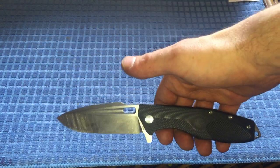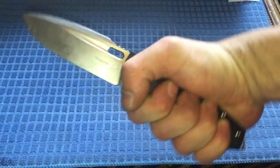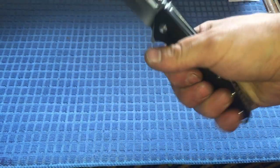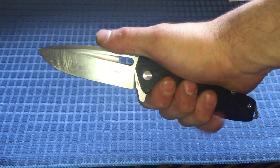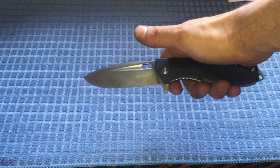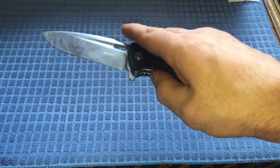The ergonomics frustrate me a little bit because I feel like they're trying to force my hand into a position, and I can't stand that with knives. If I put my hand in a fine-work grip on this there's an incredible hot spot right where that jibby jabby bit is. I can move my hand back or choke up on it, and that feels more comfortable, but there's still a hot spot on the pinky. Maybe it's just my hands — I don't have tiny hands — but that's my one real nitpick.